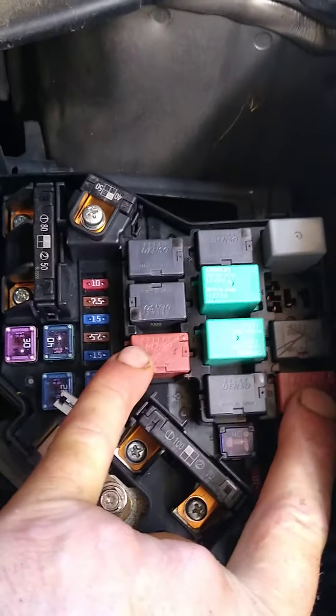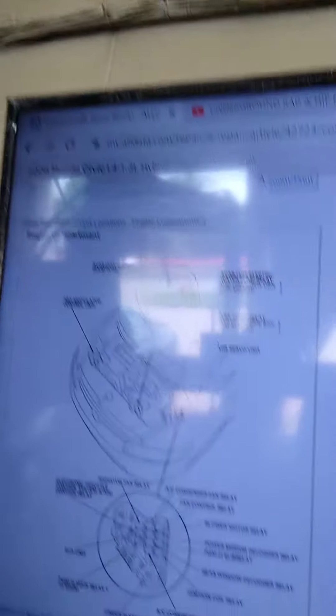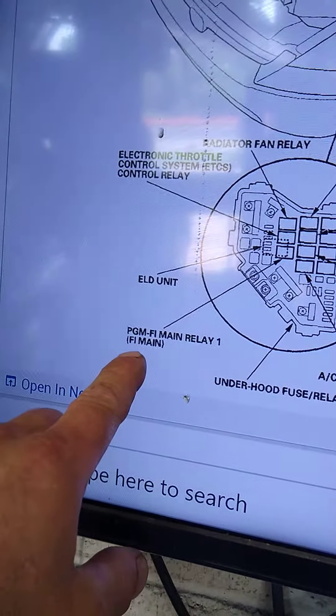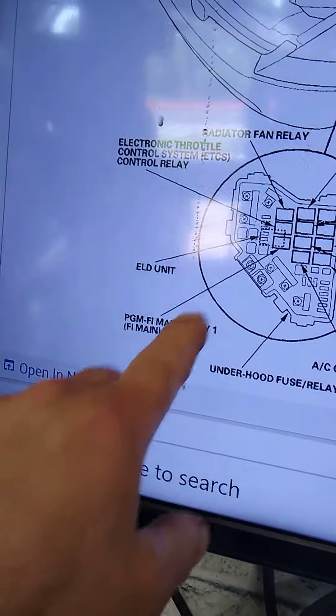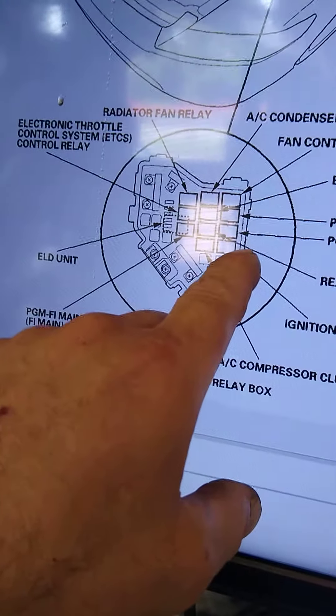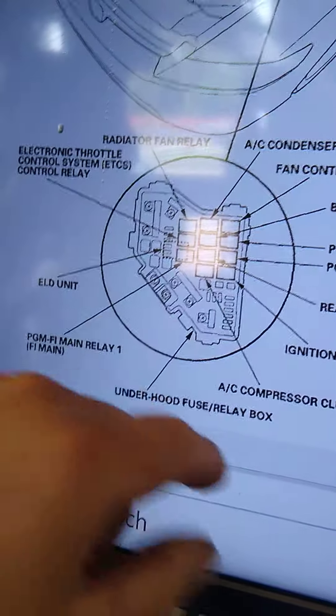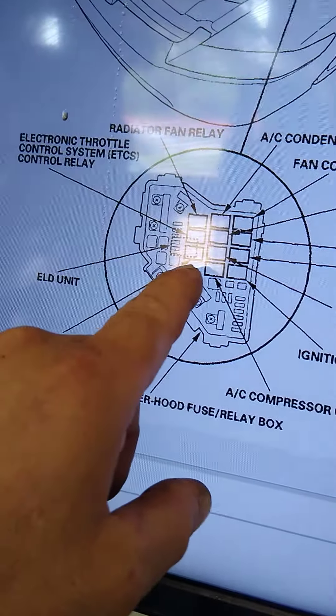If none of that applies, what I want you to do is replace these two relays, and I'm going to show you what they are. The 06 Honda Civic 1.3 Hybrid — this fuse here is the PGM Fuel Injection Main Relay 1 in that one position I showed you. And then the PGM Programmable Fuel Injection Sub Relay is the next one. It's past the driver's side, closest to the headlight, 1-2 position, and then first position at the end of that fused relay box.